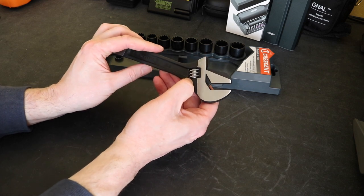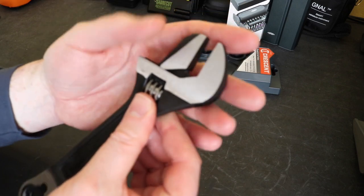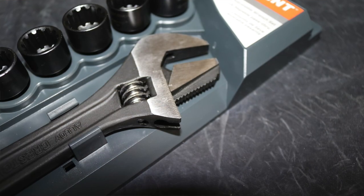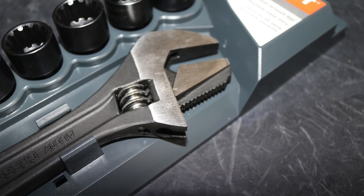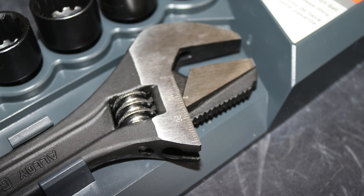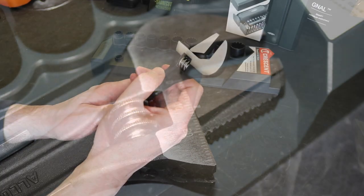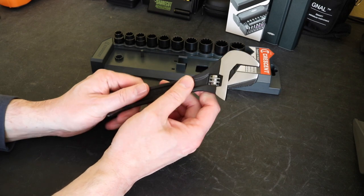It's metric on one side and imperial - or the old English SAE, whatever you want to call it - on this side. It's laser etched in. I honestly don't know whether you can see it on camera; it's getting the light right. It's pretty ineffective, to be honest with you. I can just see it there, but it's very, very hard to read. I can see the lettering, but you can't see the graduation, so not much use at all really.